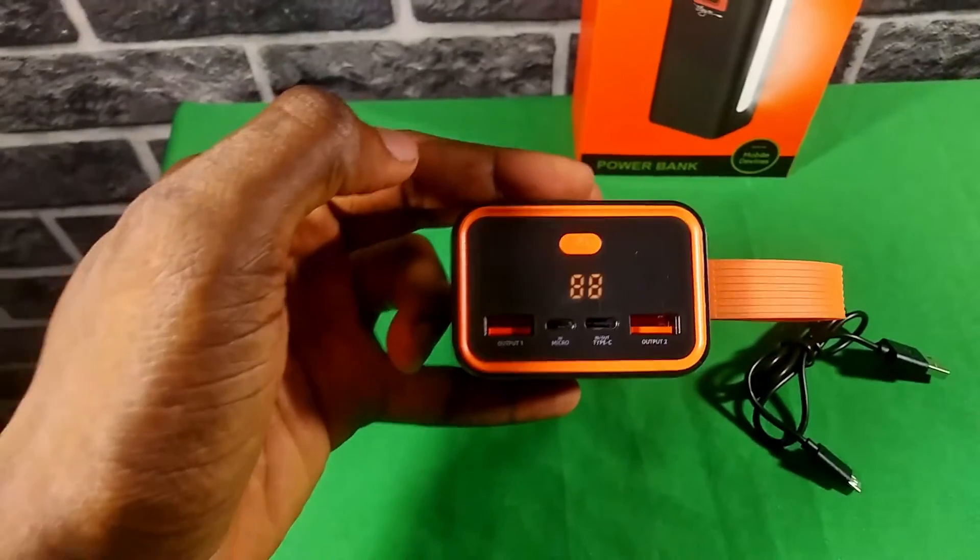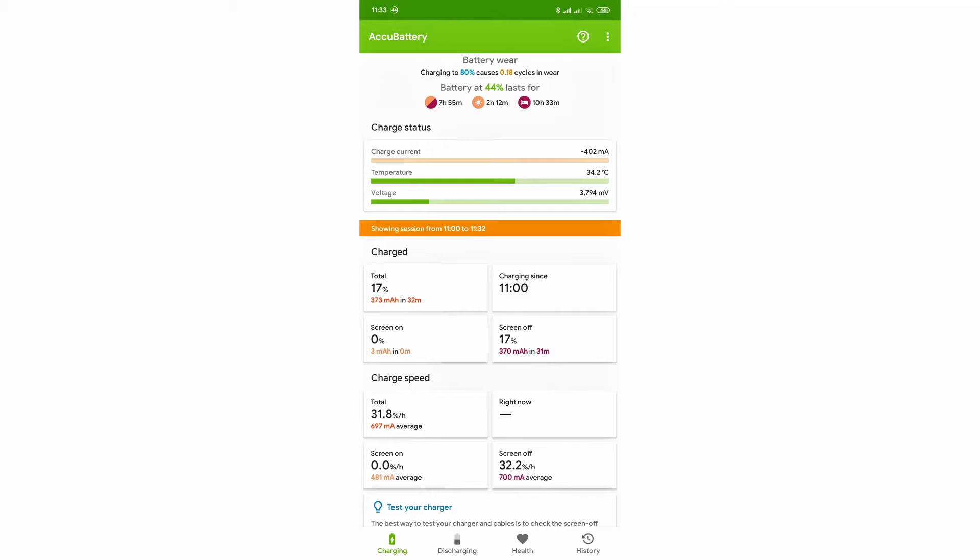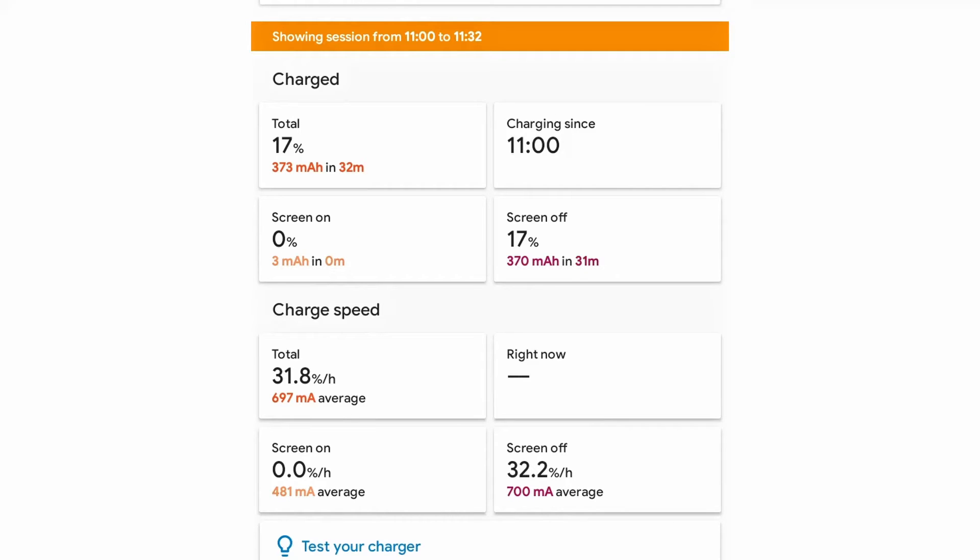The fact that this power bank can only be charged at 10 watts is the only downside of the New Age L30 33,000 mAh. If you somehow kill it to zero percent, it will take an eternity to charge back to 100. When I first unboxed it, it was at 88% — charging it back to 100% took about one hour 40 minutes. In another test starting from 70%, charging back to 100% took four and a half hours — pretty slow. I also tested how fast it charges other devices using the Akku Battery app, available on the Play Store or App Store.